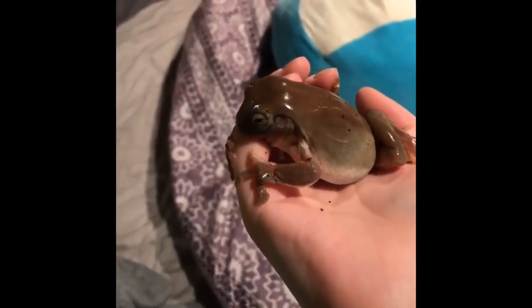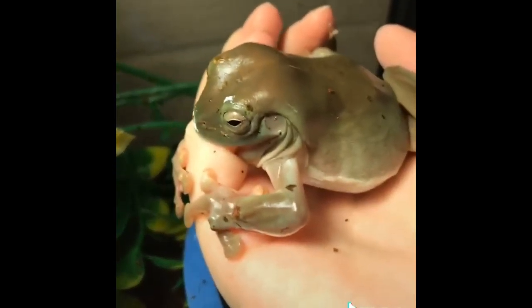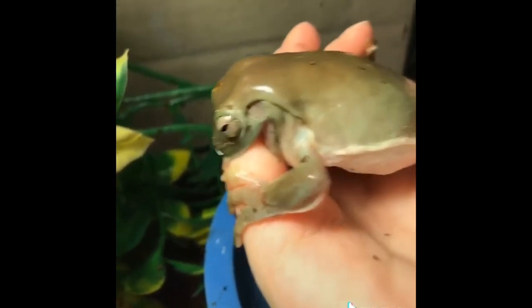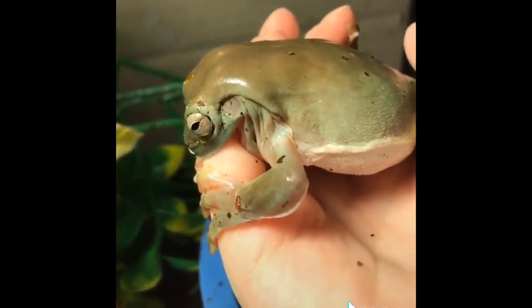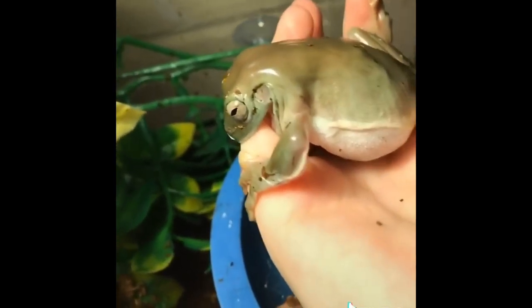Hey, you gonna let go of my finger? Yeah, you gonna let go? Please, will you let go of my finger? It is inside of you, sir. Hey — Greg, Greg, no, that's not food, Greg. Okay, Greg, that's my finger, it's not food.